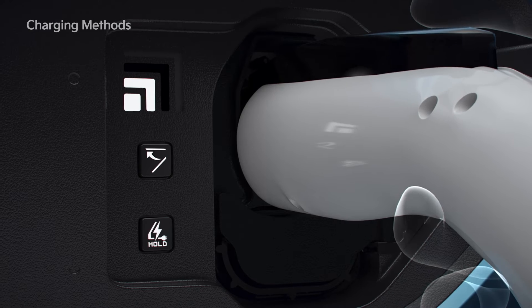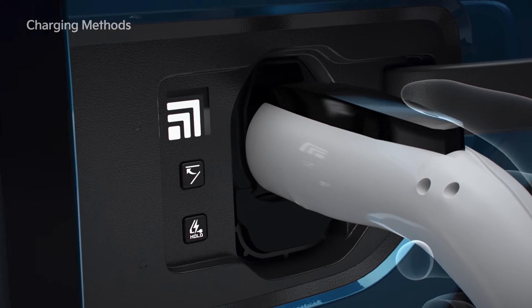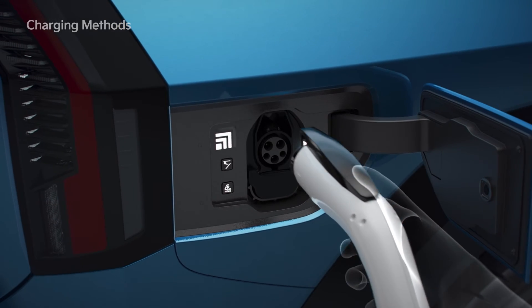When charging the driving battery, you can check the charge level through the indicator light inside the charging door. When charging is complete, hold the handle of the charging connector and press the unlock button, then pull and disconnect it.